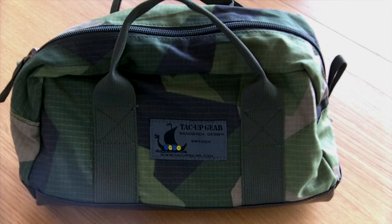So, there you go. Toilet bag M90 from Tack-Up Gear.